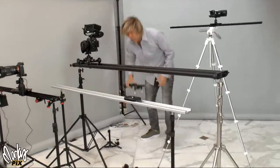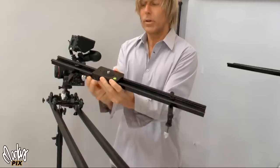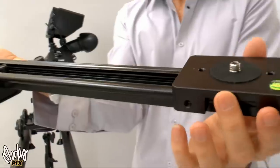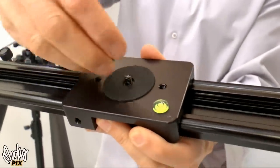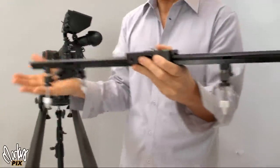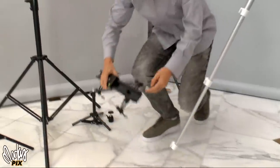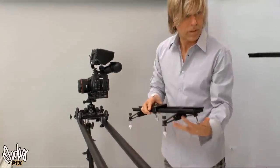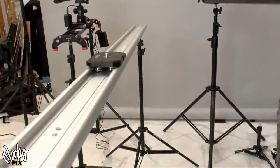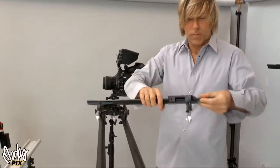A slider is basically just a track. This is a basic slider — it has a track and something that slides on it really smoothly. You put the camera on there. This is a real basic, little tiny one. It has two different sizes of threads and comes with little feet that you put on each end so you can set it on the ground and slide it. It also has holes to screw into a tripod or light stands, so you can hold it up in all kinds of ways — horizontally, diagonally, or vertically.